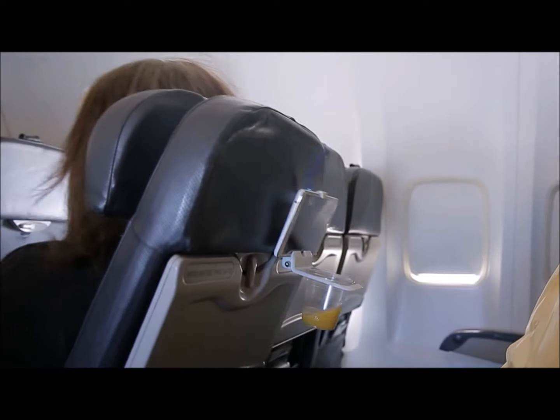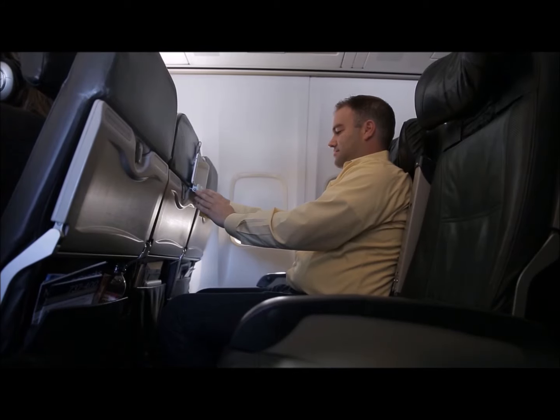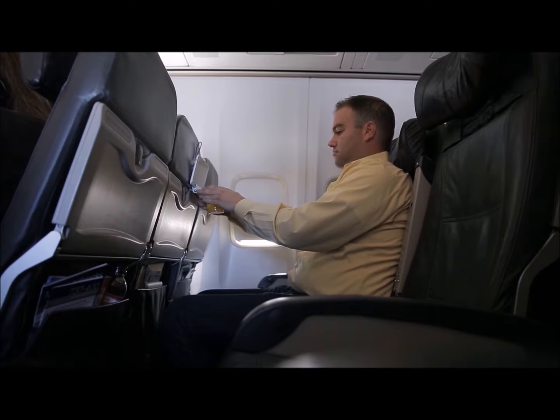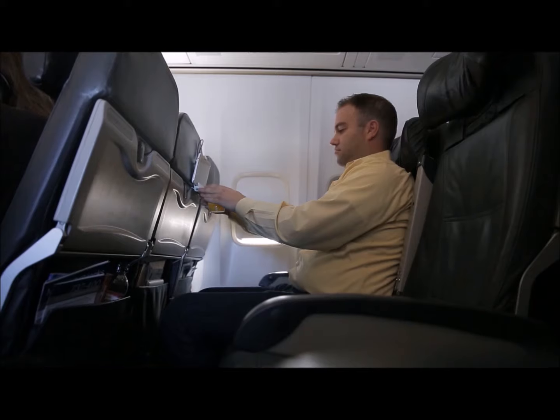When the person in front of you reclines, or if you want to adjust your cup or device angle, simply loosen your Airhug knob, change the device angle 10 degrees up or down from center, tighten, and you're good to go.